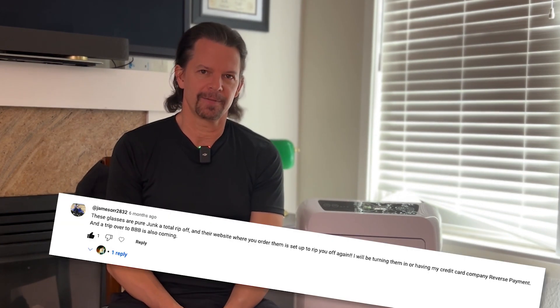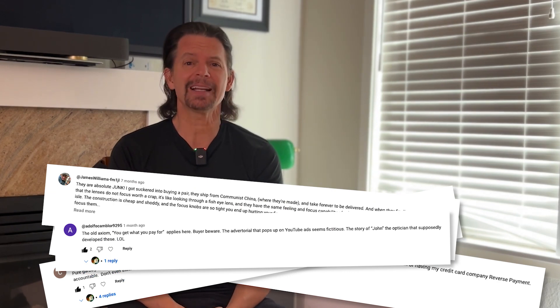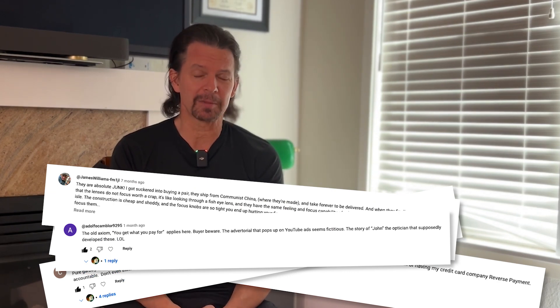A few years ago, I did an episode reviewing adjustable glasses — you turn the little knobs and it adjusts the distance between lenses, plastic lenses, and you could see things at a distance or close, whatever. You can just see things clearly. However, it got a lot of negative feedback because people do not like these things because they are incredibly cheap.